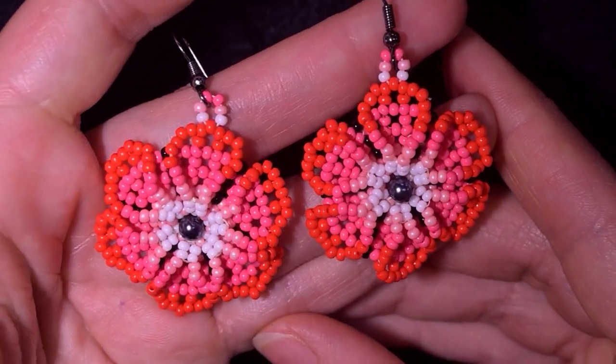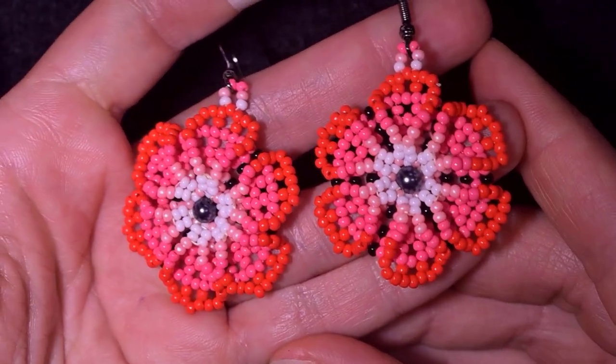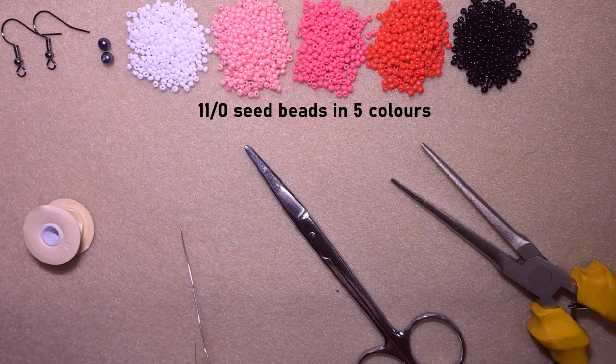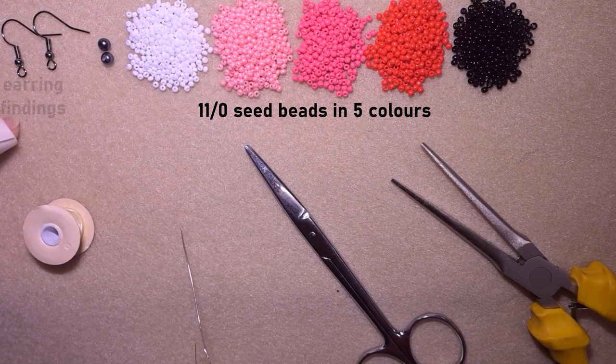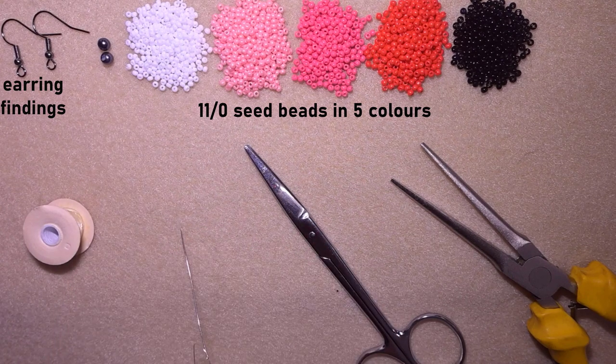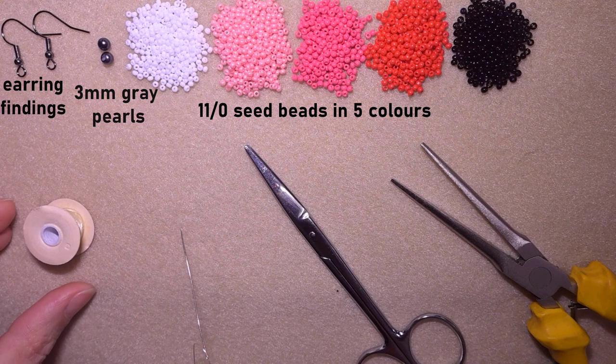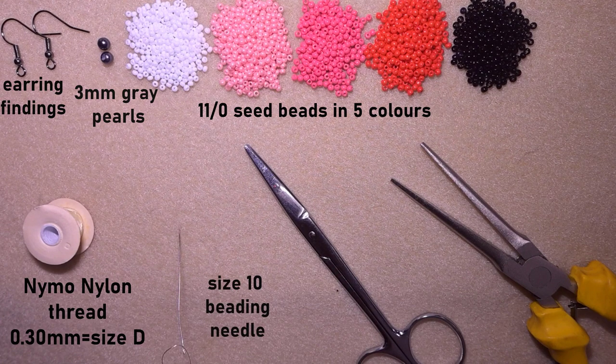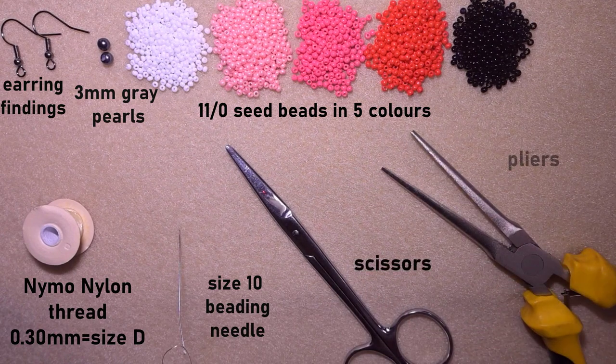Now without further ado, let's get started with the materials. I'm using five colors of size 11 seed beads: white, light pink, dark pink, red, and black. I'm also using earring findings, three-millimeter pearls in gray, nylon thread 0.3 millimeters (size D), a size 10 beading needle (size 11 or 12 also works), scissors, and flat-nose pliers — not obligatory, but useful for difficult beads. I'm going to take about an arm span of thread on my needle.